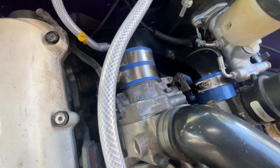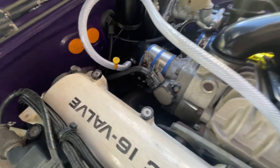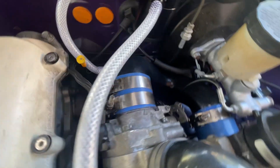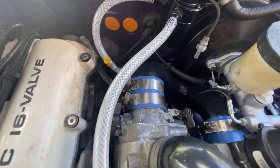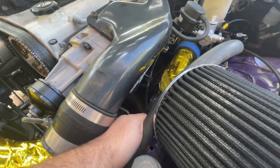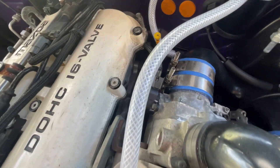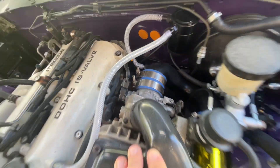Back here we have the throttle body from that engine itself with the wiring for it. What I have to do is make a custom ICV block-off plate for this just out of a thin sheet of aluminum. Then I routed the throttle cable down here to the bracket and it operates back there, and the TPS stays there because that's the actual throttle body now.